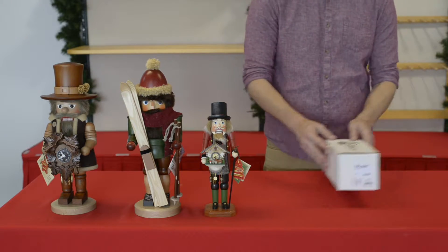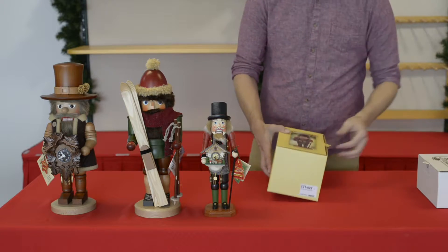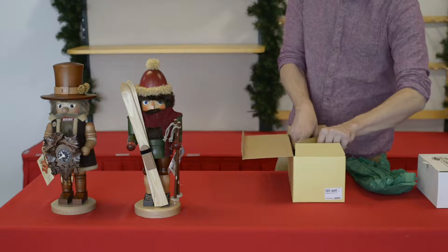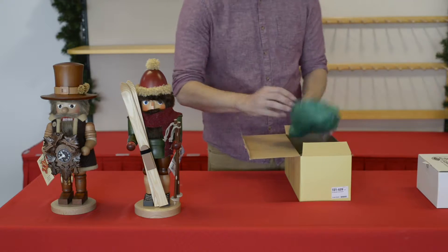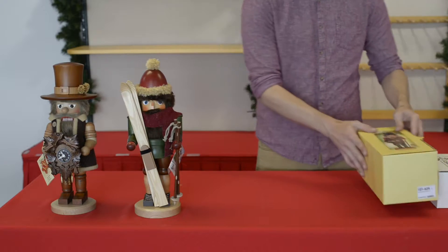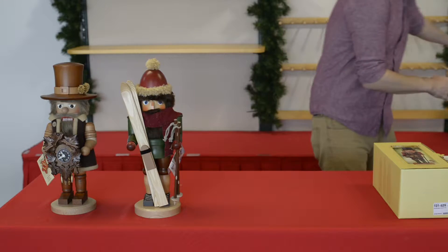There you go — your nutcracker's packed up for the end of the season. Moving along to the next one: open the tab, remove the paper, pick up the nutcracker very carefully, setting him down inside and making sure that no parts are going to get stuck on the paper. Return the paper to the top, close the lid, return the tab — there you go, your nutcracker's packed up again.